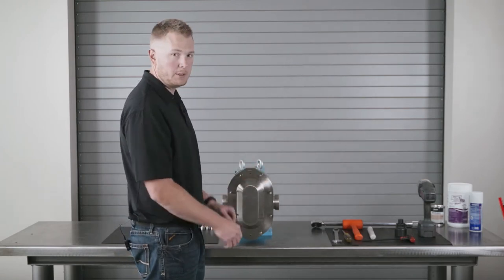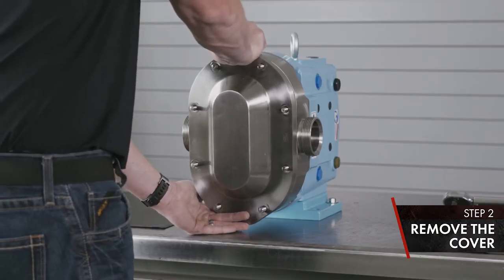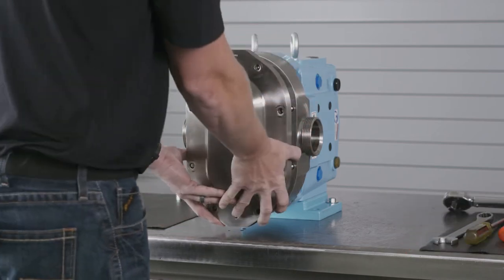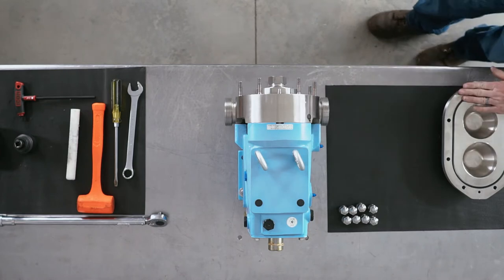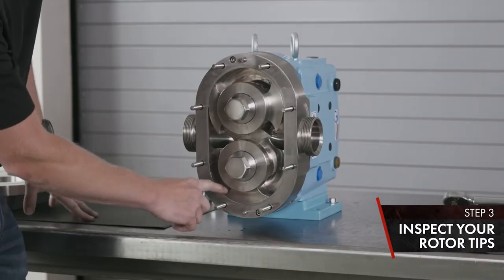Once your cover nuts are removed, you can remove the cover. Set the cover aside on a rubber mat or something soft, product side up. You're going to inspect your rotor tips and make sure there's no damage.